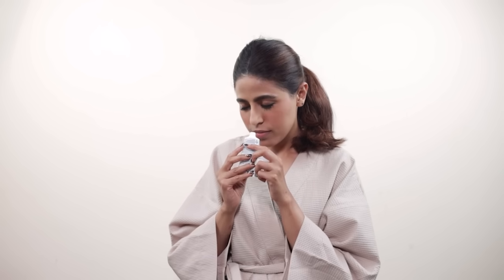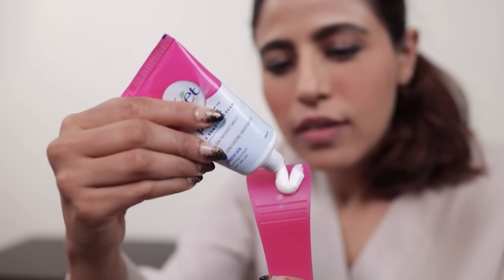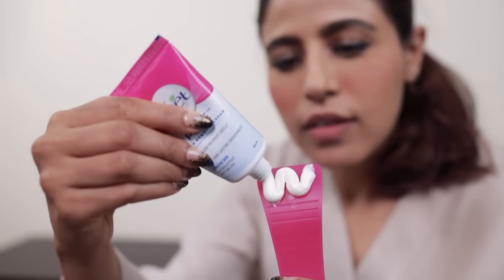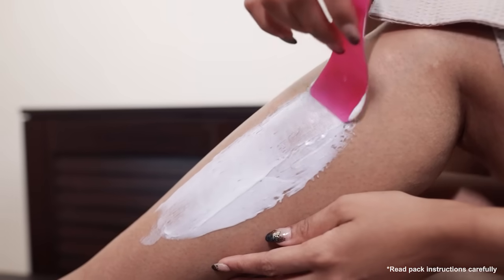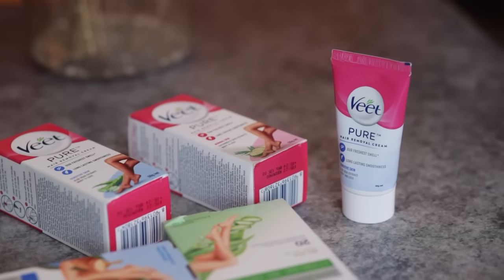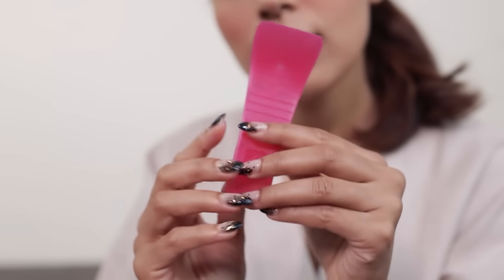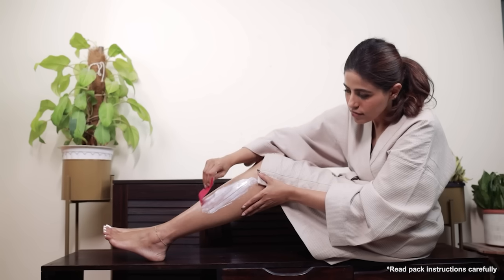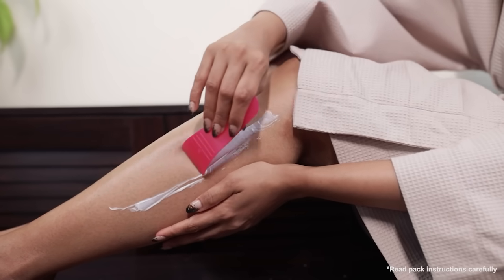The first thing I noticed when I opened the pack is that it smells amazing. Ensure you spray it evenly on the target area. We will leave it on for three to five minutes. Then use the spatula, flip it, and remove the cream and the hair from the edge of the spatula.